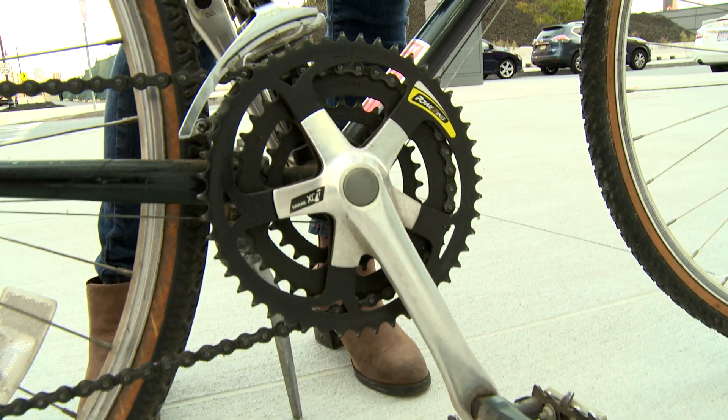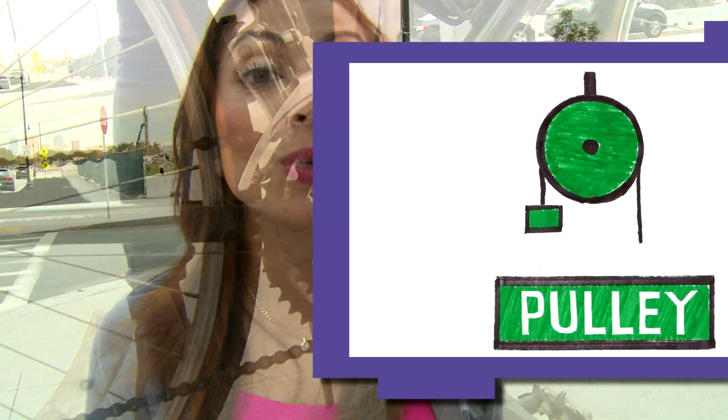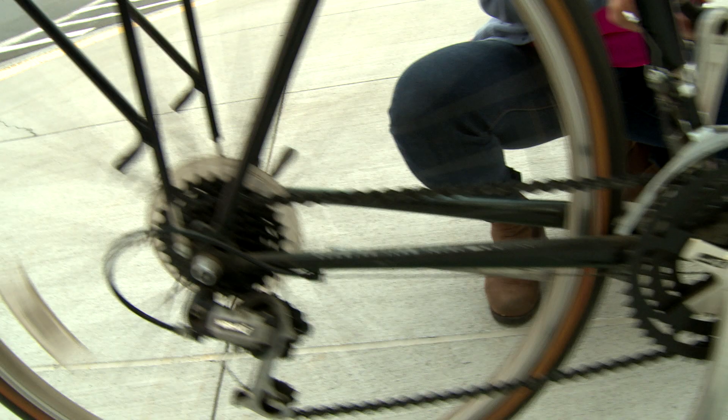This chain wheel is a nice example of another simple machine — a pulley. A pulley is a wheel on an axle that moves things and changes the direction of a push or a pull. When you push down on the pedal, the front wheel moves the chain, which then turns the rear wheel and moves the bike forward.